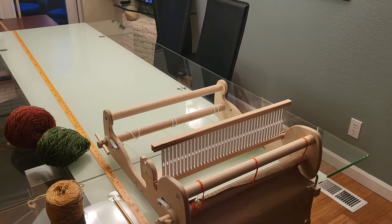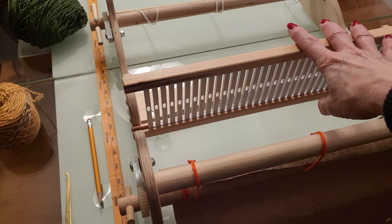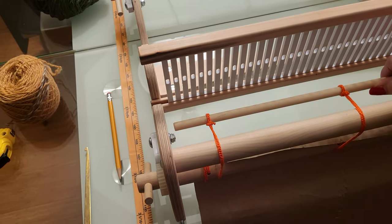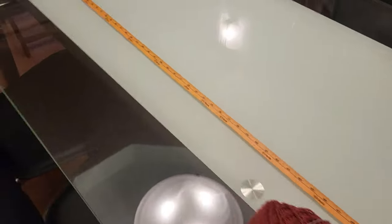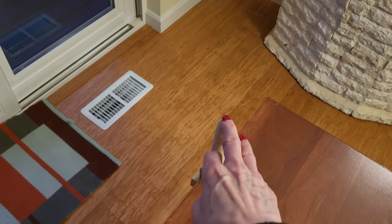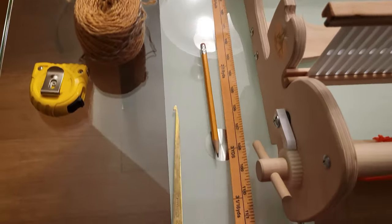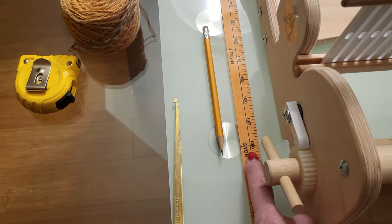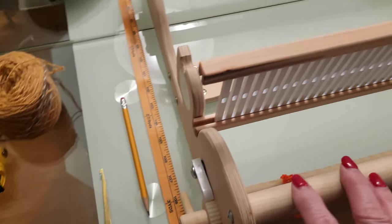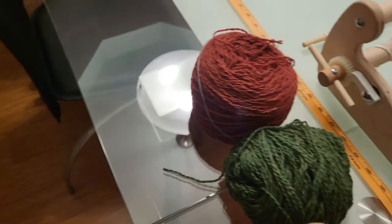Okay, so we've got the rigid heddle loom set up here on my kitchen table. I've got a five-dent reed in it. This is the back of the loom, and I've got a warping peg set up on a little table with my tape measure stretched out to three yards back here at the back of my loom. Three yards is how long I want my warp to be. We'll go ahead and start warping with these three colors: the red, the green, and that tan.